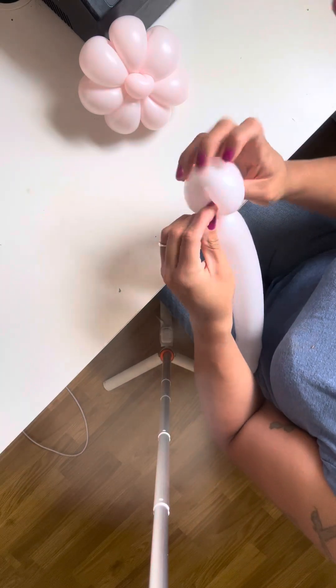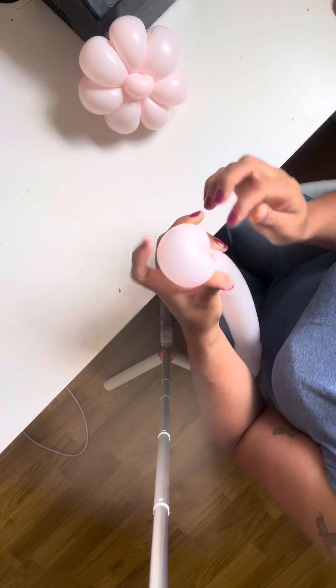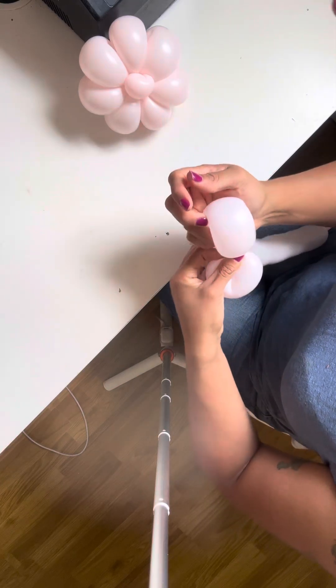Twist three times and then through here you're going to pass the end to make sure it's secured and it's nice and secure. Squish some air out.